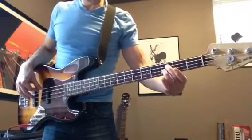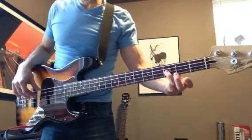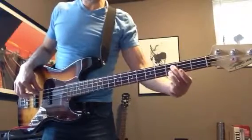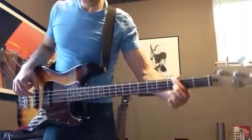And then you're going to play an F, like that. And then you're going to play a C. F, F, C, C, F, G.